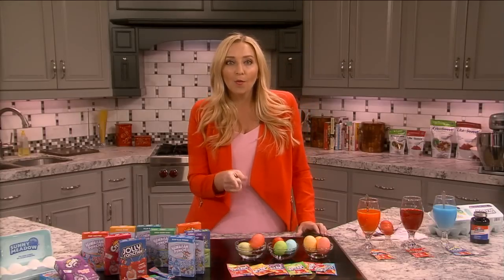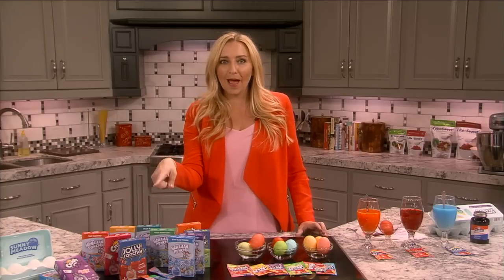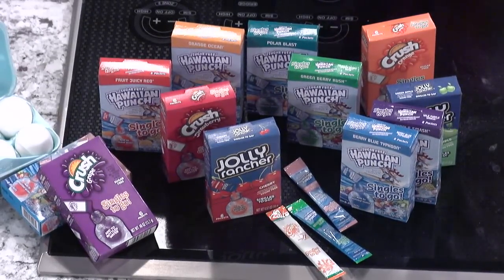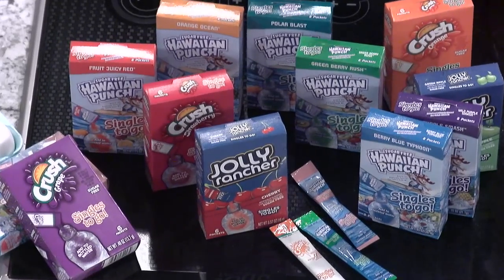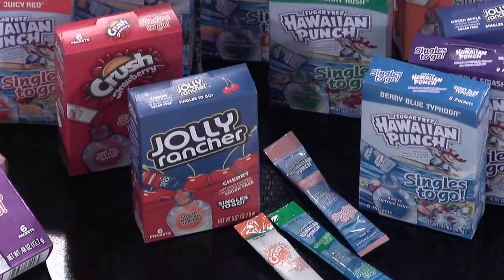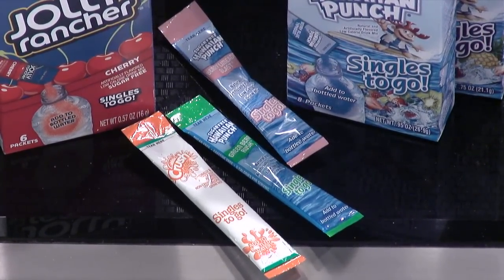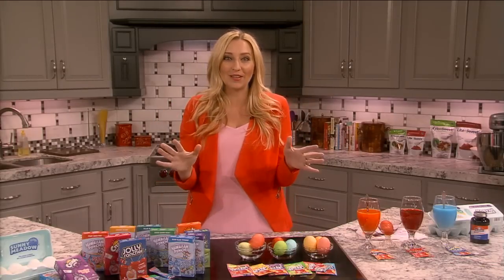I also thought, if Kool-Aid can dye really well, what about the rest of the packets? So I actually tested Hawaiian Punch, Crush, and Jolly Rancher — these work just as well as Kool-Aid. These come in single-serving packets, about six to eight in a package for a dollar, and you only need one. So you could use one or two for dyeing and use the rest for drinking — it's a really cost-effective way to do your Easter eggs.